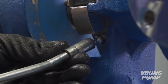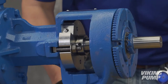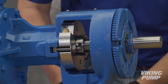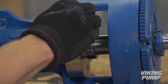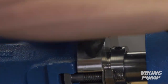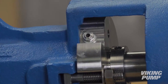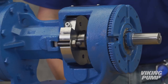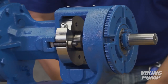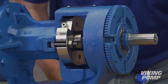Grease the gland until grease comes out of the open hole where the grease relief fitting will go. After cleaning the excess grease off the gland, use thread sealant to insert the grease relief fitting into the open hole and tighten. Re-grease the gland until sufficient grease comes out of the grease relief fitting to ensure all air has been purged. Rotating the shaft while greasing will help remove trapped air.